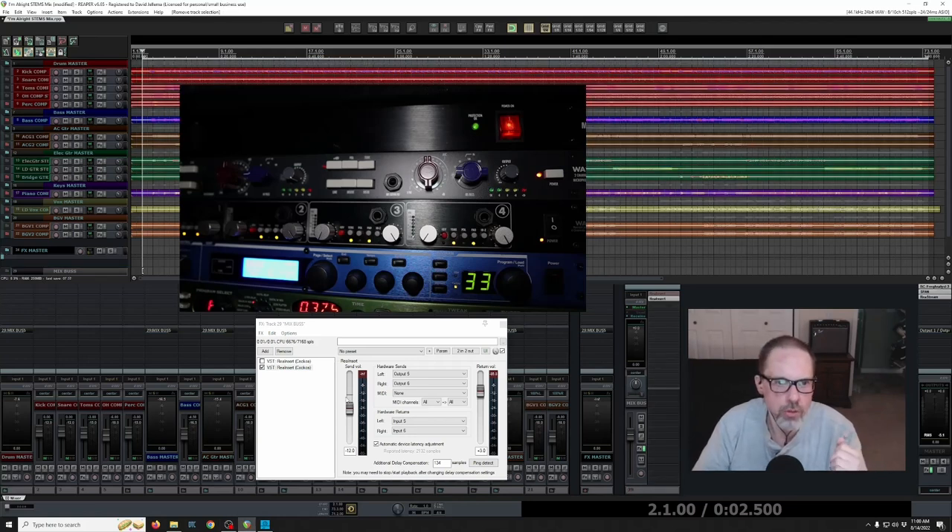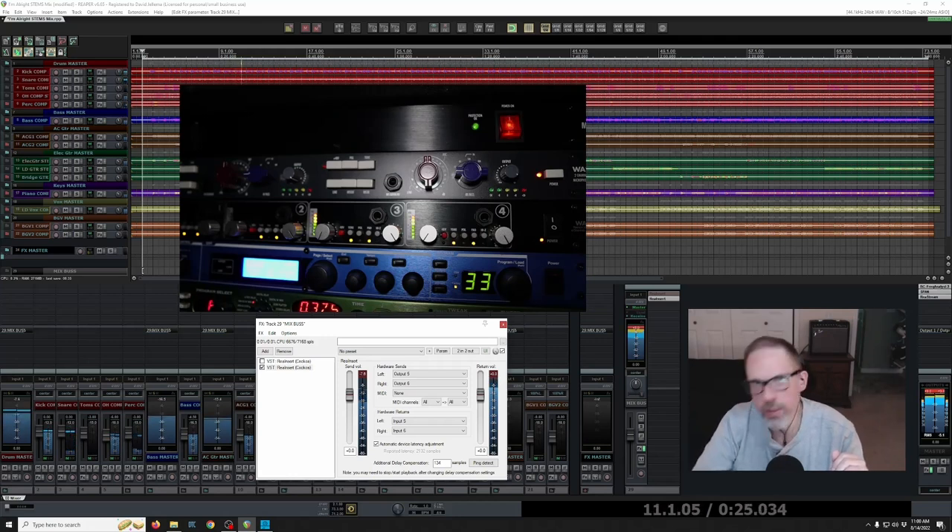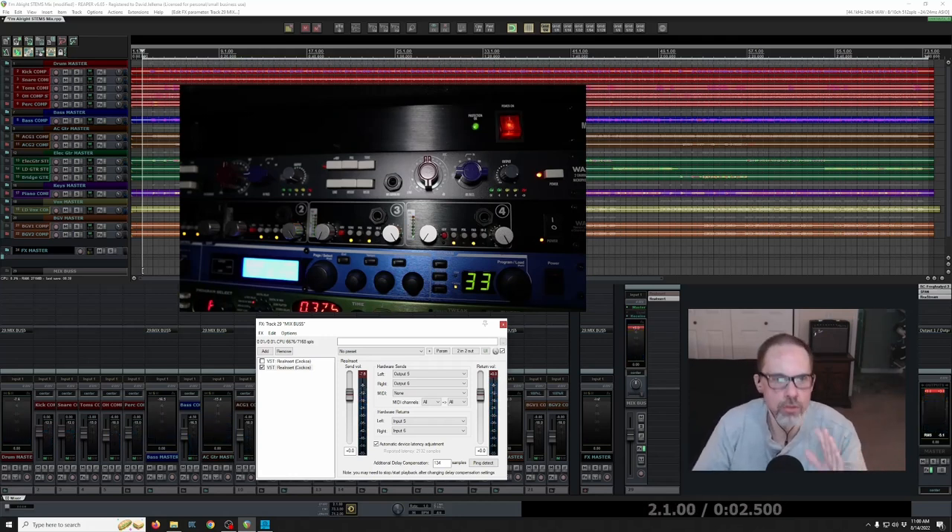To demonstrate: with the DAW audio muted and the output left at zero, watching the meters on channels three and four of the WA 412, you can see that it has already clipped coming back in — hitting the red with all the LEDs blinking out, which means full clip. You cannot have that. You will just cook your mix; it's going to sound terrible.